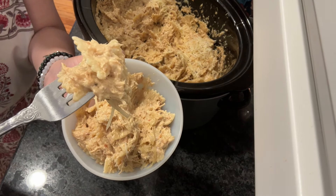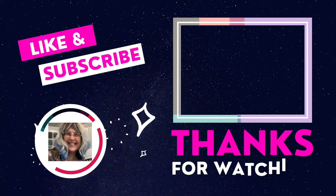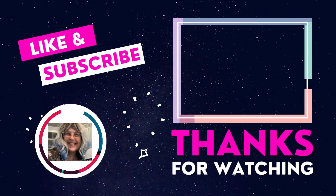Give me all the likes, love, and comments — whatever you can. I appreciate it all so much. Have an amazing day, and I'll see you on the next recipe, everyone.